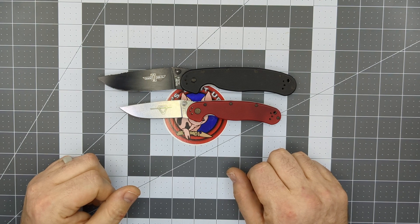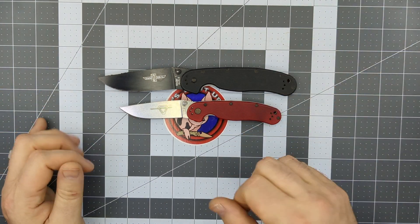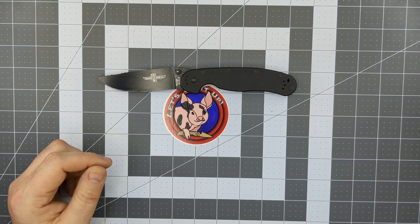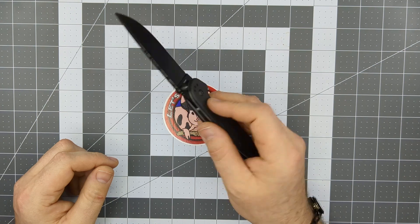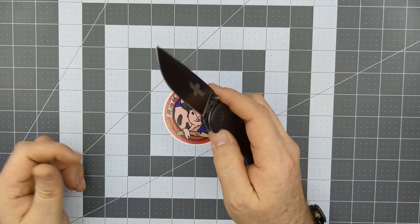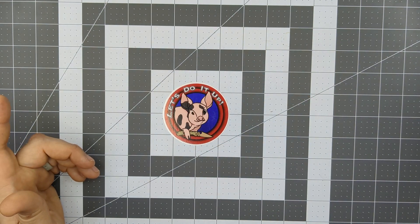Once you figure out what you want, what you like, what you don't like, you can start moving up the ladder. These are easily accessible knives that aren't super expensive, and they're not really sought after the way they used to be. They're just fantastic knives for everyday use — getting them dirty, getting them broke, it doesn't really matter.